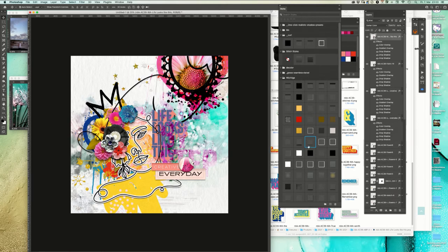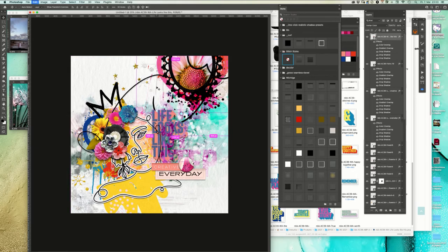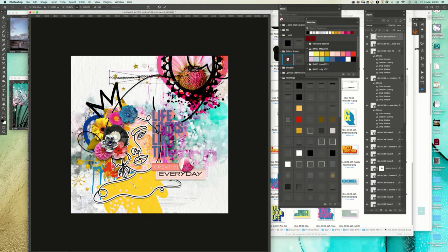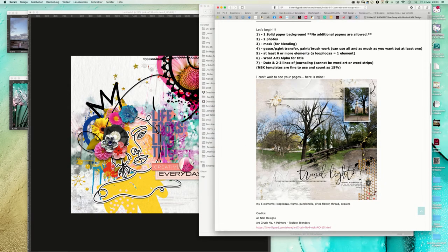What happens now when I add a little bit of shadow here? No, it doesn't look that good with the shadow. So here we are. What else can we add? Maybe some stitching - we have some pretty nice stitches here. Place it over here just so we have a stitch.